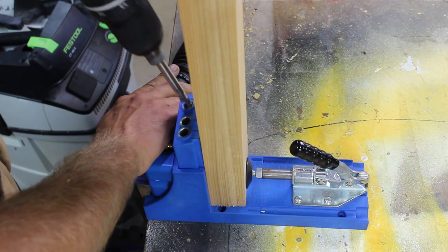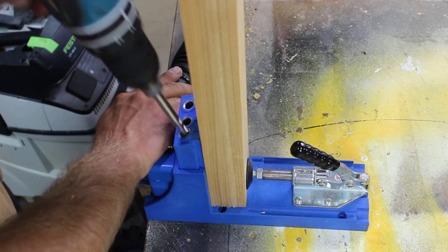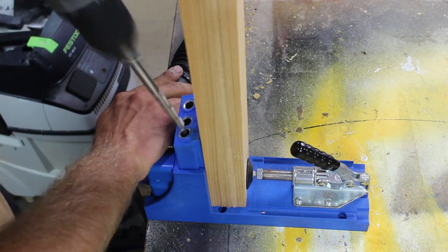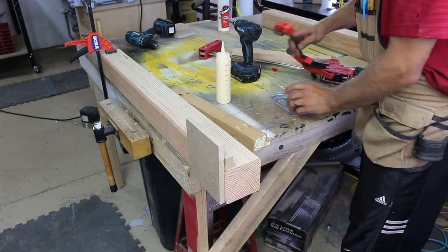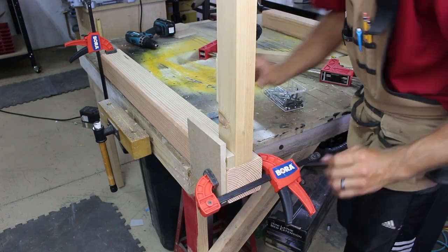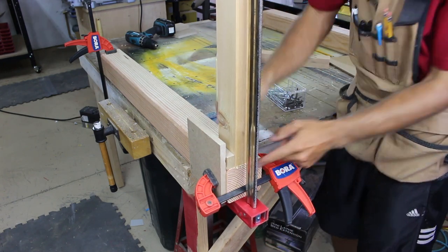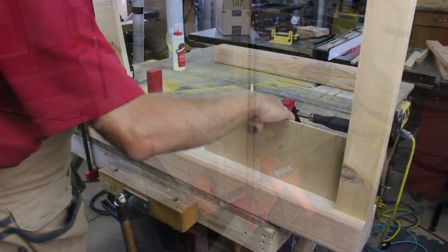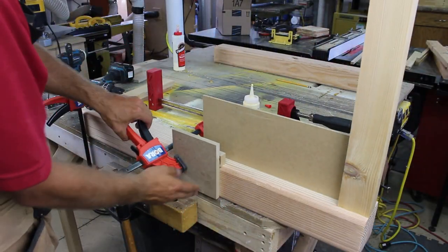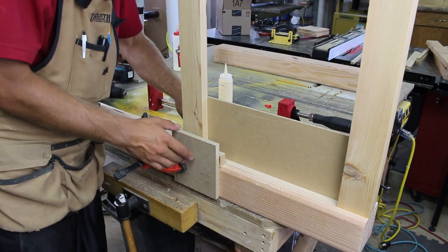I put in a set of pocket holes in the end of the stretchers. Now it's time for a little assembly. I apply glue to the ends of the stretchers and with the help of a few spacers and clamps I can secure it with the pocket holes. To get the bottom stretcher spaced just right I used a piece of hardboard as a spacer — this worked out very well.